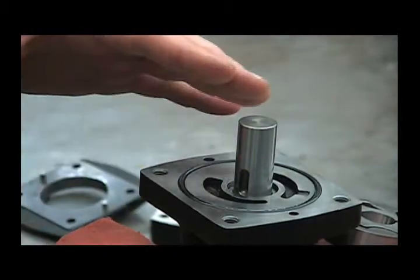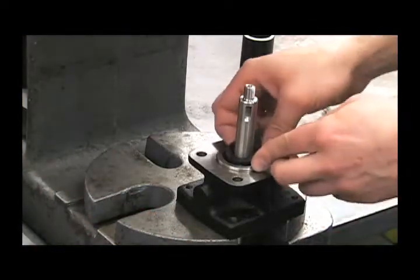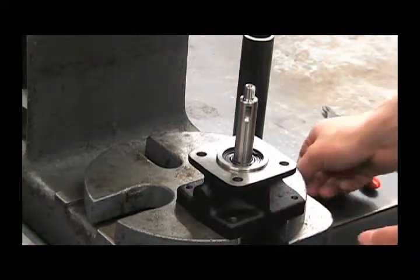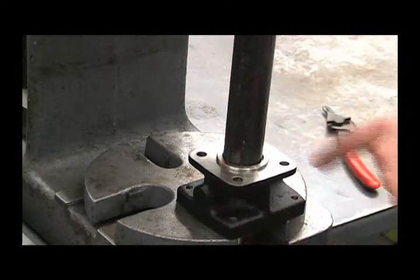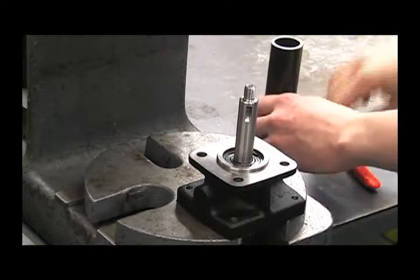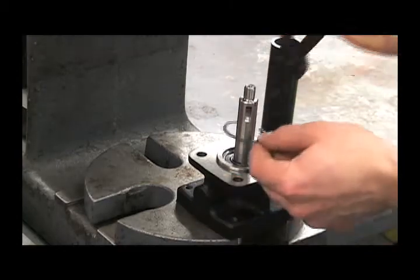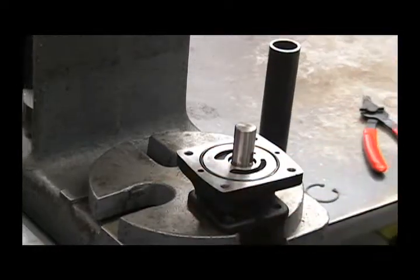Next we'll remove the complete shaft and seal assembly. First remove the slinger ring. This is to help keep water out of this bearing in the event of a mechanical seal leak on the water side of the pump. It may be necessary to take your one inch pipe and press down on this retaining ring to loosen it up enough to remove it. Then flip the assembly over and push out the shaft.